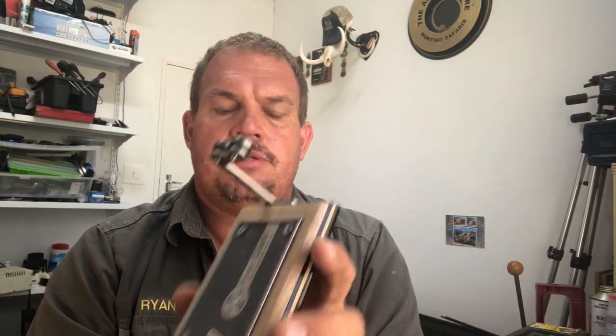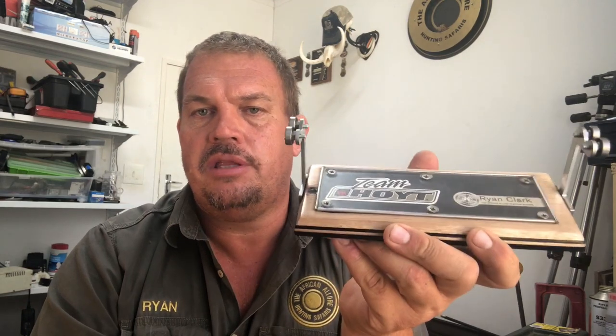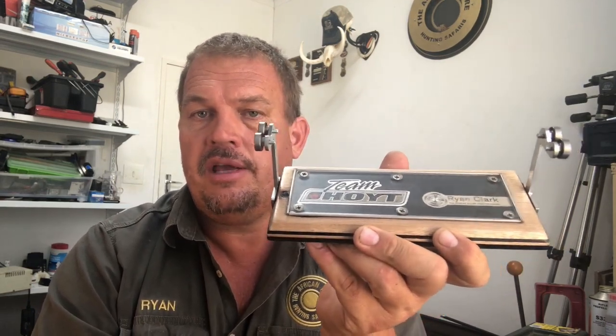A very important piece of equipment is an arrow spinner like this, and I believe that every archer should have one. It's quite important to ensure that your arrows are flying true, and if you can get everything lined up, you've won half the battle already.